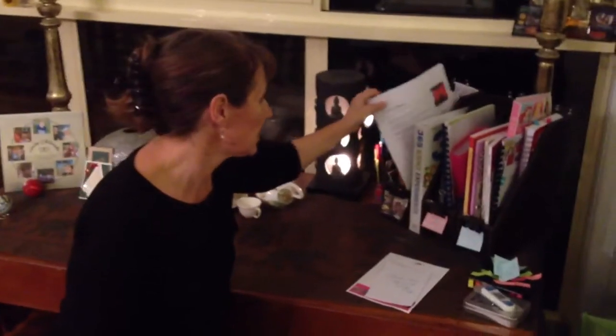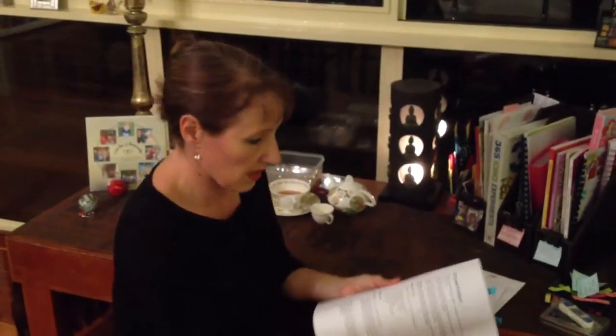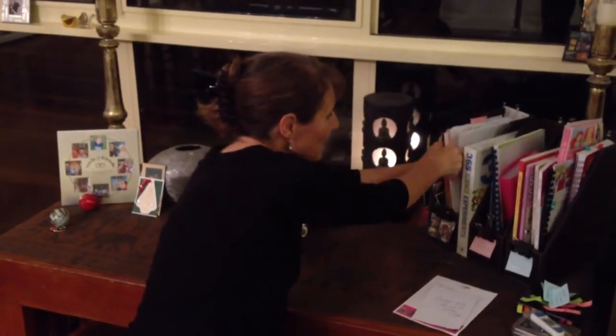I've also printed out different sheets that we're doing. These ones are science projects that we'll be working together on, and I'll pull those out. They're sort of ones that aren't specifically for each child. So have a think about it — if you're running with a workbox system at this stage, have a think about a file box system. It'll make your life a whole lot easier.